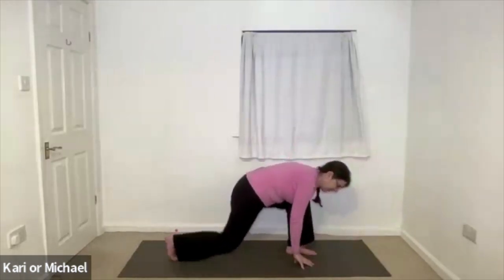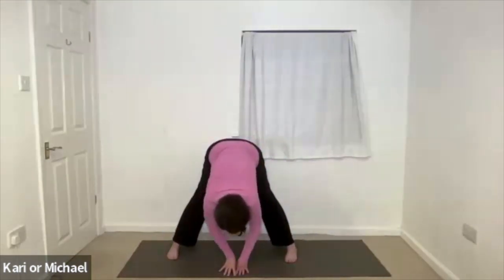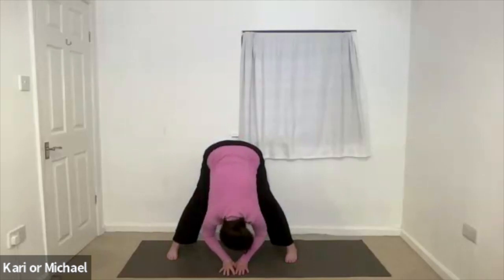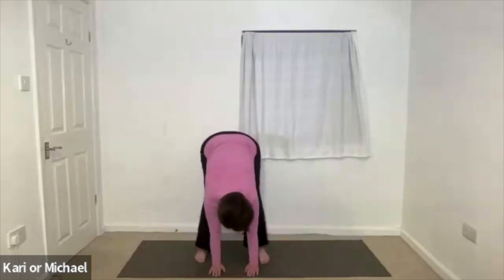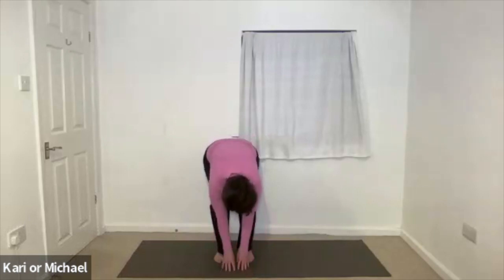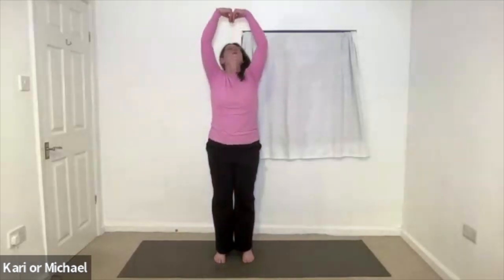Tuck the toes under, lift the back knee, and travel till you are in a forward bend. Wide stance. Releasing down. And then bend the knees, walk those feet back to hip width, and slowly uncurl, rising back up through the midline. All the way up.